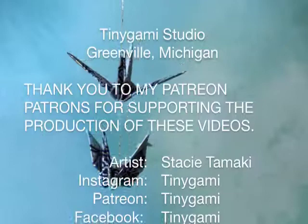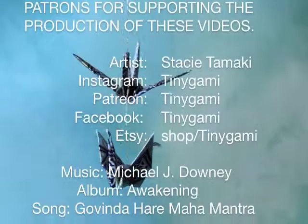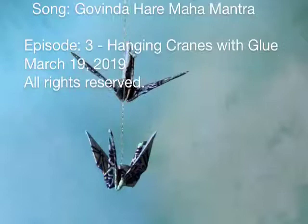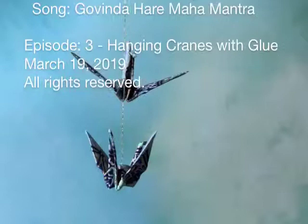I hope this is helpful — it's how I've hung thousands upon thousands of cranes and I've never had a problem with it. The first two mobiles I made in 1995 still look great today. If you have any questions about the technique or any of the items I've shown, I'll include those in the blog post as well. Feel free to leave a comment or message me through the Tiny Gami website. Thanks for dropping by and I hope you have a wonderful and very creative day.